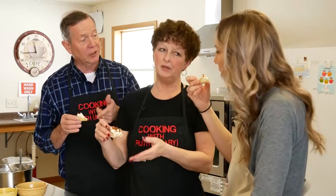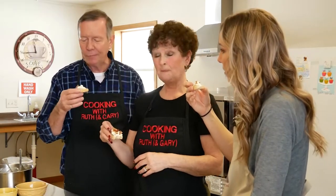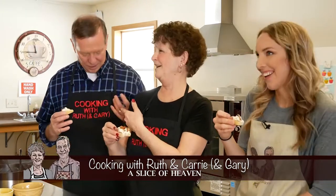You can spread it on Triscuits — it's delicious. We are so happy you could join us twice. This has been really fun. We have so much enjoyed having Carrie Lippert Gillespie with us — two weeks, two shows in a row. I hope you have enjoyed this episode of Cooking with Ruth and Carrie — oh, and Gary! Until next time, happy cooking.